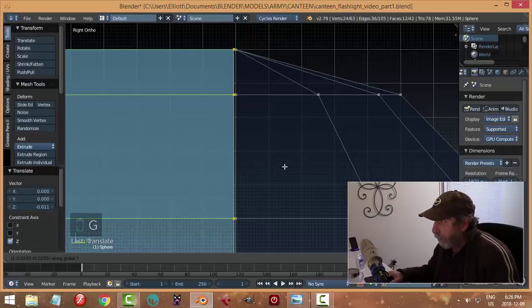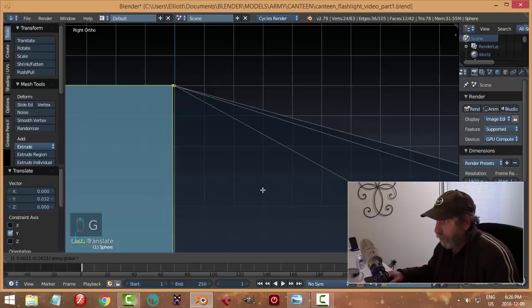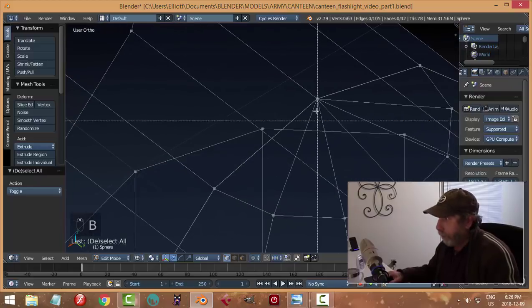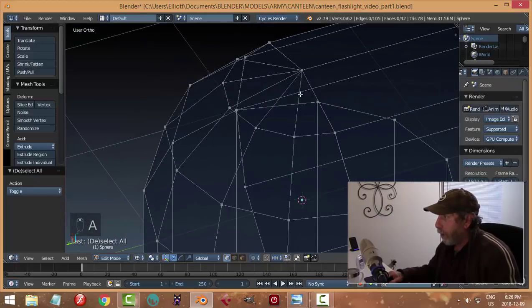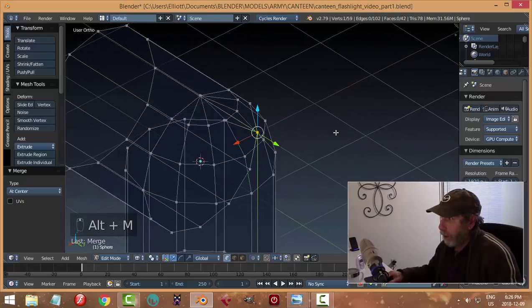Let's grab a piece of this with Ctrl+L, go back into wireframe and vertex mode, look from the side and position this a little bit better - G Z and G Y. Now I'm going to join these, box select there, Alt+M merge at center, and we'll just go down the sides. Okay, that side is done.